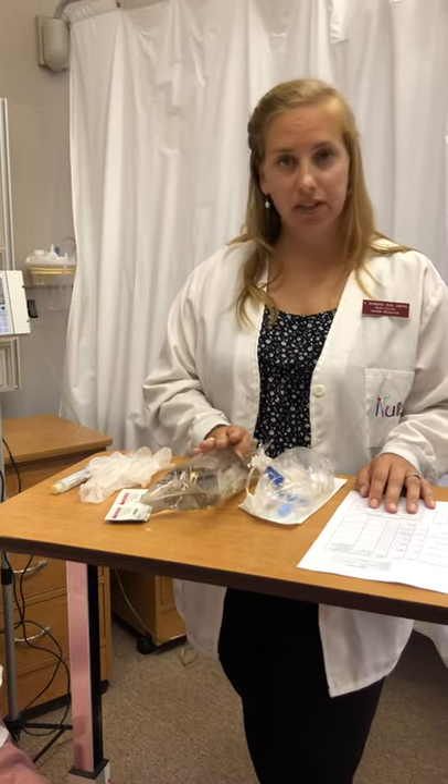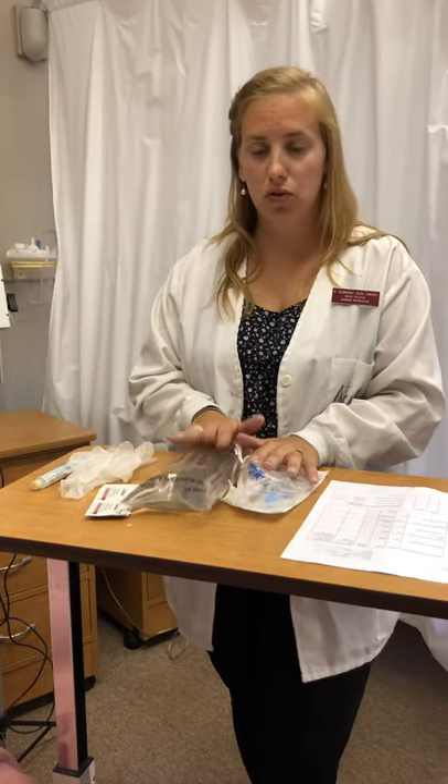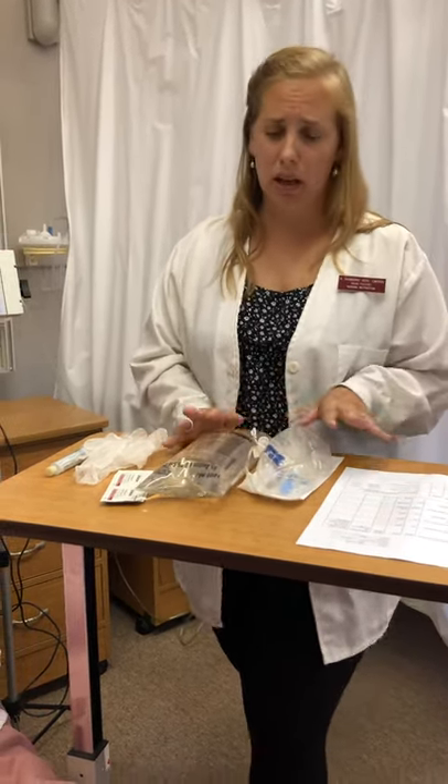When we're giving IV fluids, we treat it like a medication, so we're going to do all our rights and our checks, assess for allergies, and when we go into the room make sure we have the right patient and that the patient is getting the fluids for an appropriate reason. It's important to remember you treat IV fluids just like a medication.